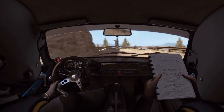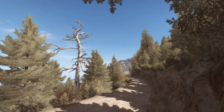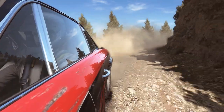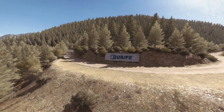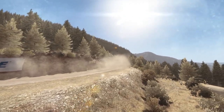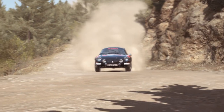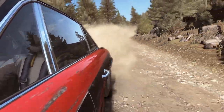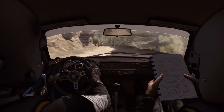Caution, left 2, narrows, and slicky, keep mid. Into left 6, 60, crest, jump, and keep left over crest. Left 5, long. Left 5, long, up. Left 6, 60. 80, take 80 over small press.